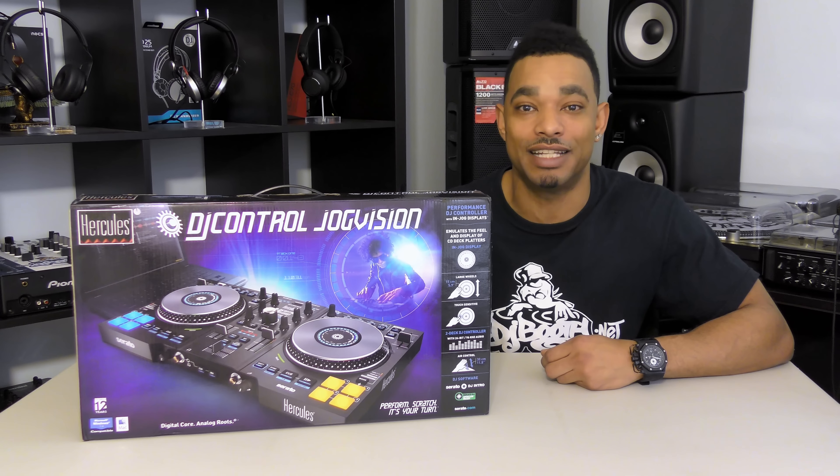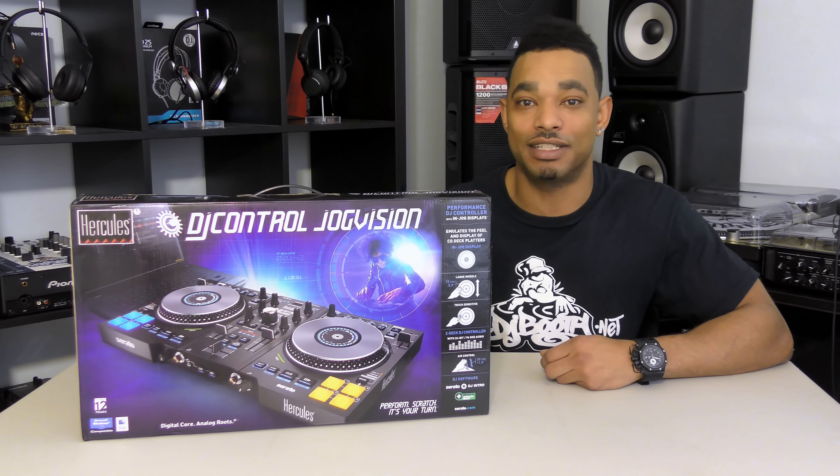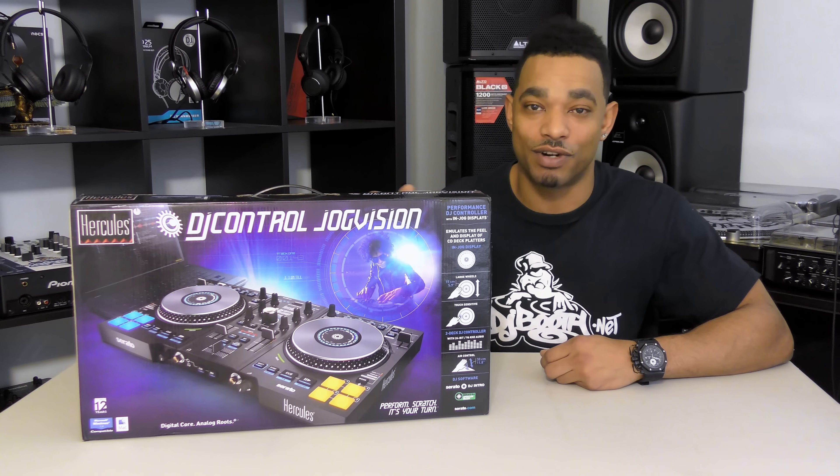So good luck to everybody — the contest is going to be open until next Wednesday, and right after the NAMM show on Wednesday, we're also going to announce the winner right here in the comments section of this YouTube video. Make sure you guys stay tuned and subscribe so you can stay up on all your NAMM 2017 coverage. Again, we're going to be bringing you exclusives right from the showroom floor, so make sure you subscribe, hit the thumbs up if you like the video, and as always, thanks for watching.